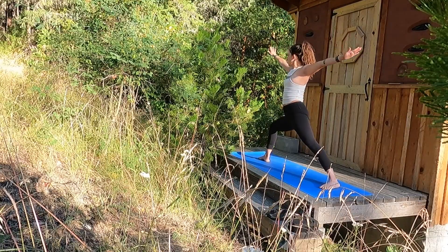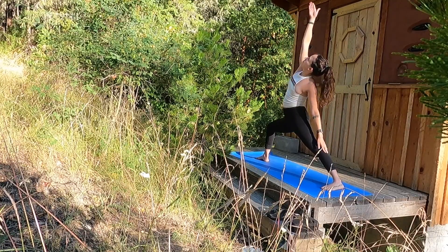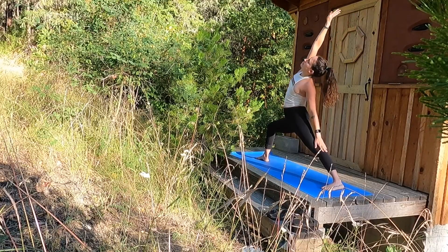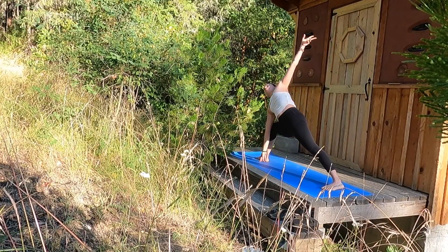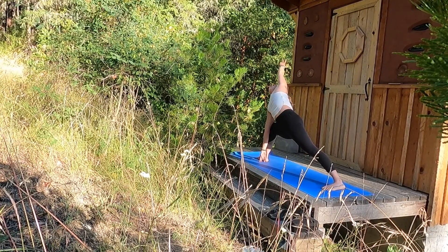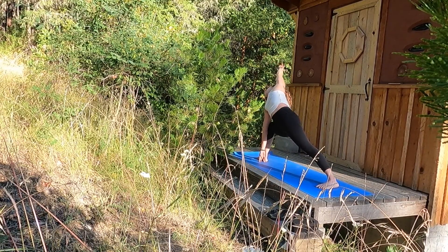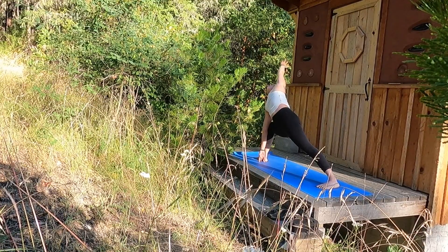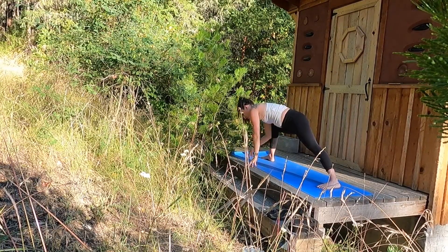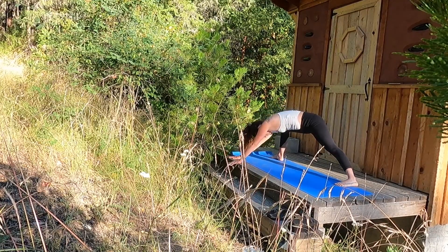Exhale, Warrior II towards the back of the mat — your right knee is bent. Inhale, reverse your warrior, reach your right palm up and back. Inhale, Warrior II. Exhale, side angle — right elbow to right knee, left palm reaches up and over. Extended side angle pose. One more inhale here. Exhale, sweep your left palm to the earth as you find that down dog shape in the arms, and your Warrior II legs remain the same.